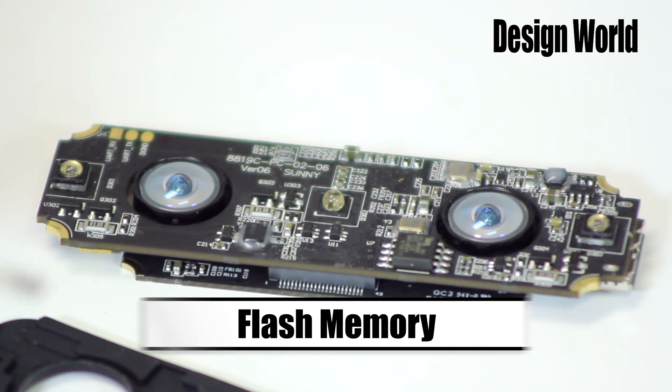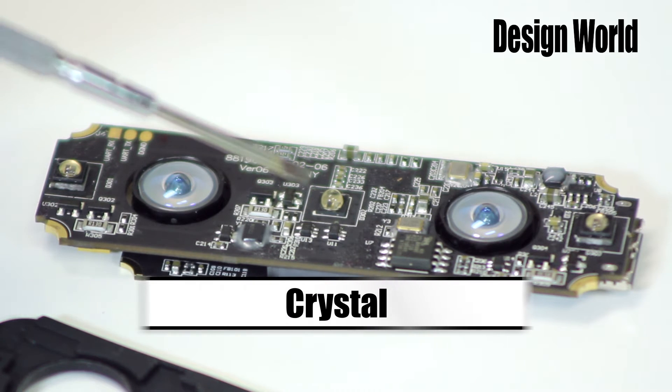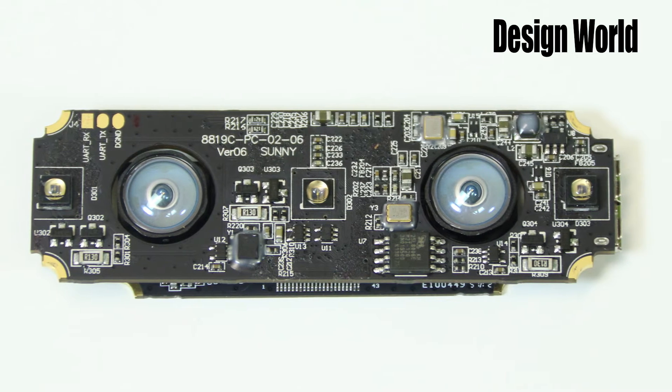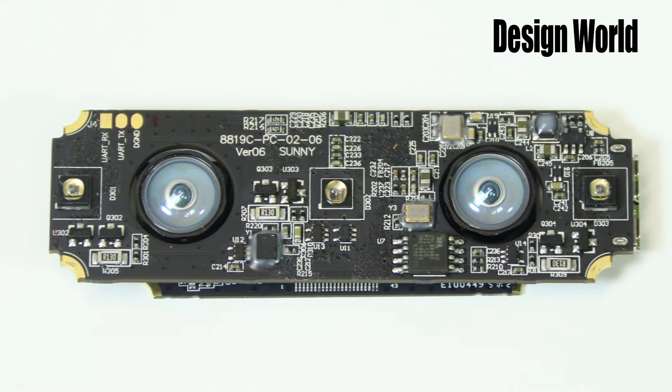Moving on, also visible on the top surface of the top board is a flash memory chip, here, and a crystal tuned to 32.768 kHz, here, according to the markings. The processor on this board, which isn't mounted to this side, has an input for a watchdog timer which runs at 32 kHz, so we might surmise that this crystal might be part of the watchdog timer.